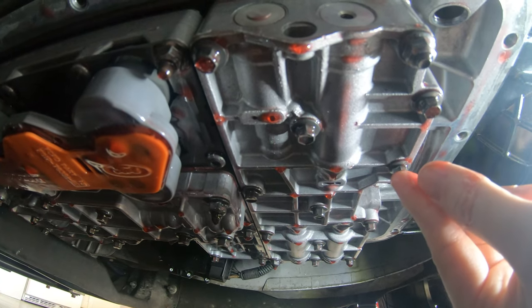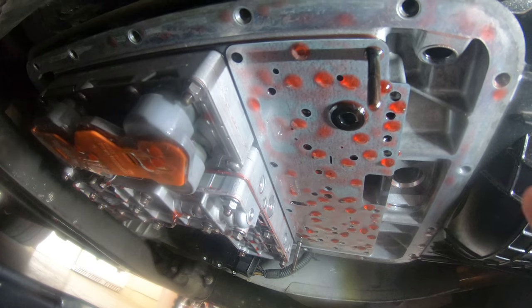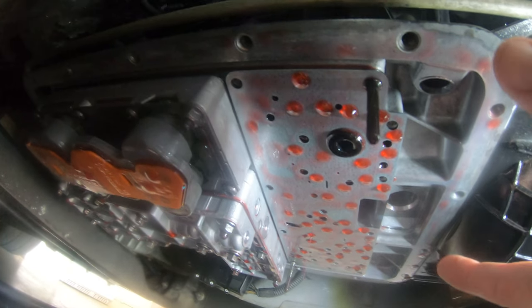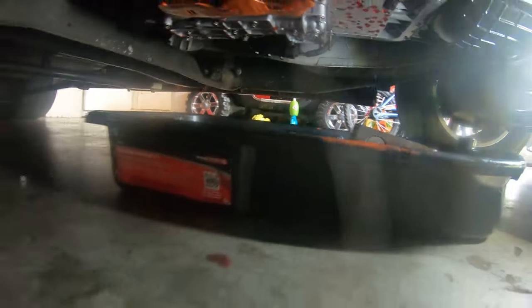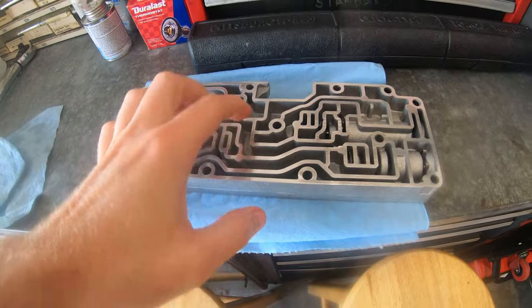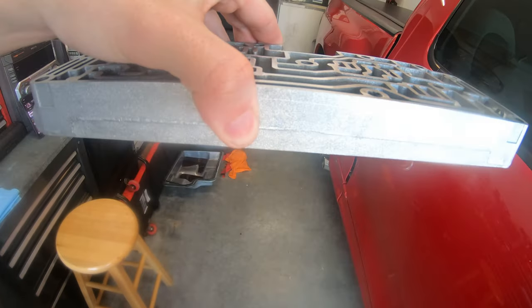Take off all the eight millimeter bolts and the valve body comes straight down. The two studs are 10 millimeter — take off all the eight millimeter ones first, then the two corner nuts off the studs and the valve body should come straight down. Now grab the new valve body — the channels are going to face up. You can see one side is solid and one has these channels; the channel side faces up and bolts up to the transmission.